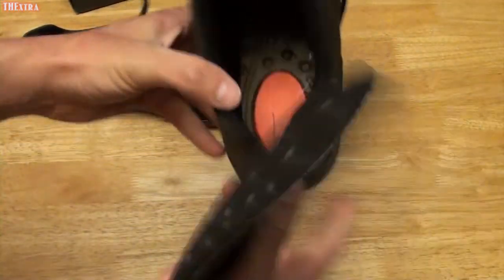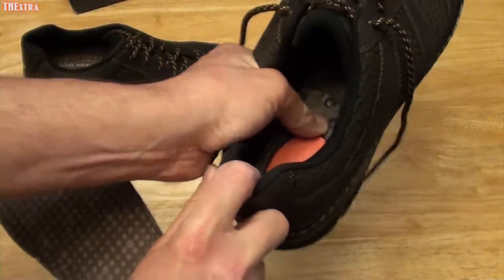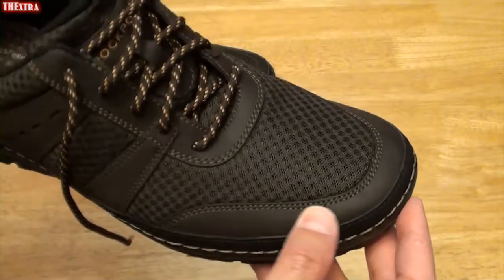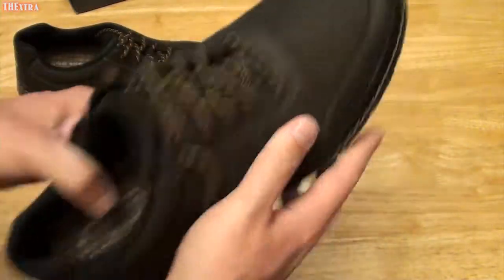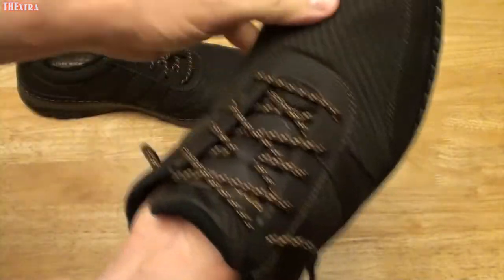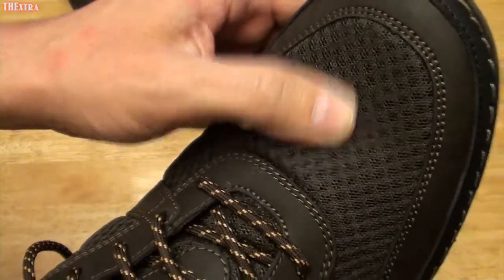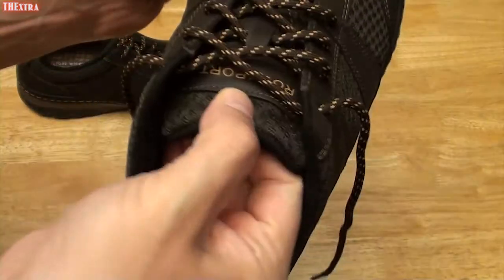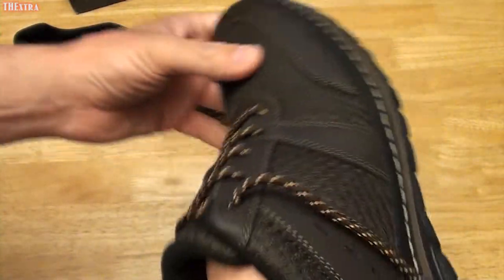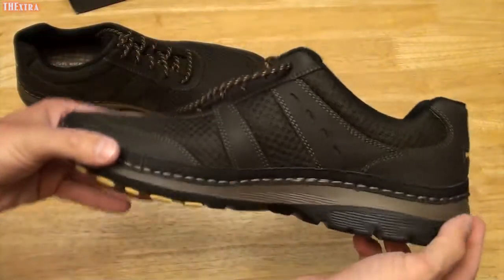Down here you can see the inside of the shoe — that's the ExoSoft material. Around the toe box area you also have that leather. I think it's a good looking shoe. The mesh is not totally see-through; it's not like a water shoe. It's more like tongue material, although the tongue is padded a little bit more. So it should be a cool shoe, and it's a fairly light shoe. Let's get these on foot.